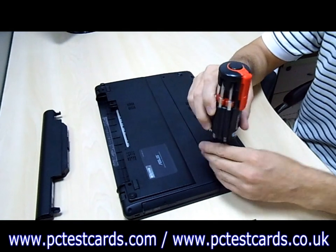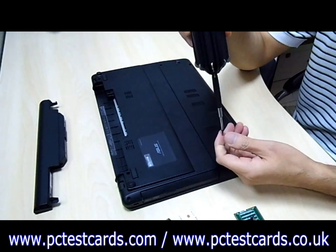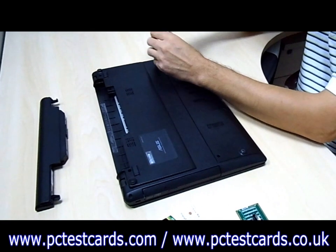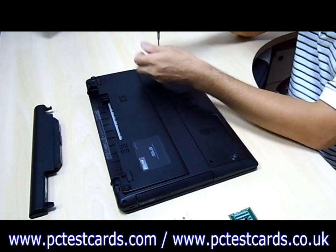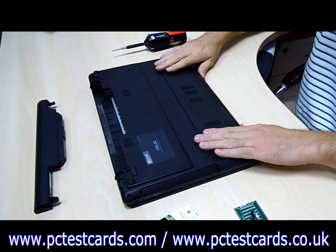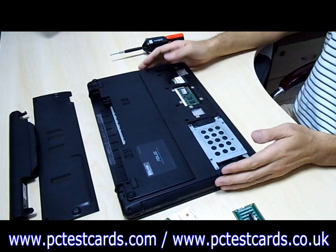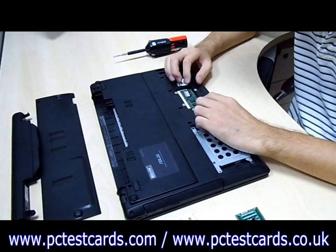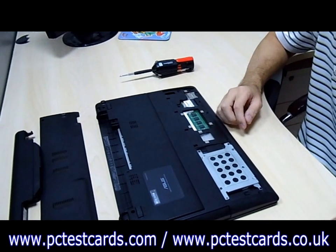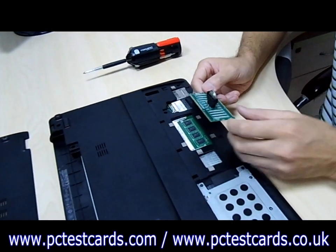Next, we need to swap the RAM module out of the machine. Then we need to install the RAM slot LED test card.